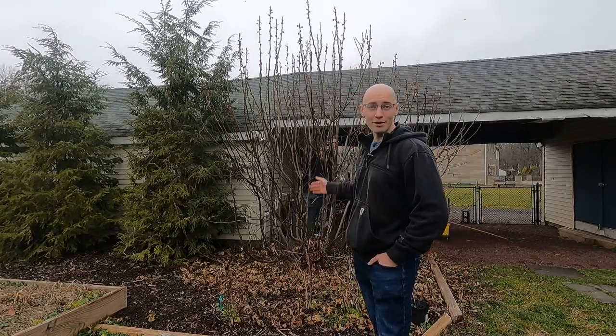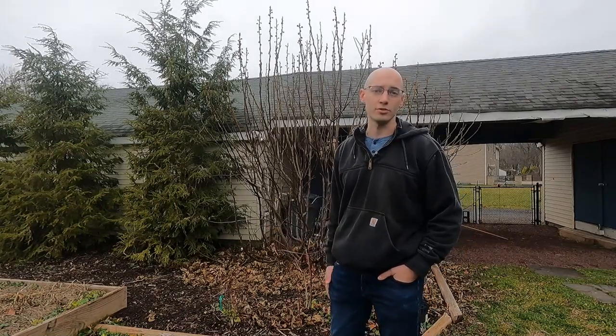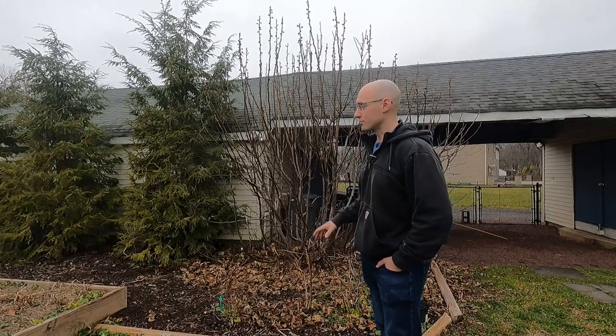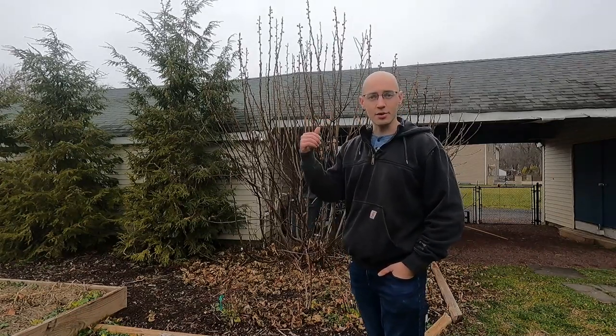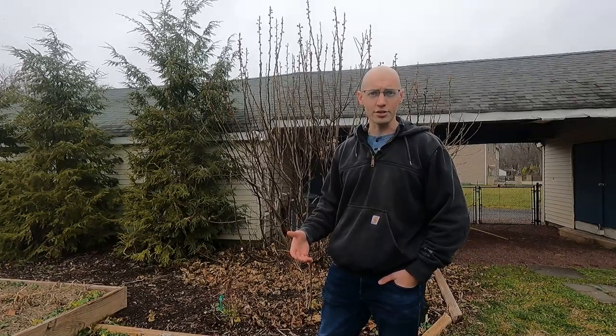As you can see, I'm standing here in front of my brown turkey fig tree. It did really well this year — it grew better than it ever has, and I think that had to do with the mild winter we had last year. It didn't really freeze to the point where it had to die back down to the ground. The brown turkey is a pretty cold-hardy fig, and this particular one does well in the winter. I have a little microclimate — it's in front of this building, it gets the sun, the building warms up and heats the area a little bit more than if it were out in the field.